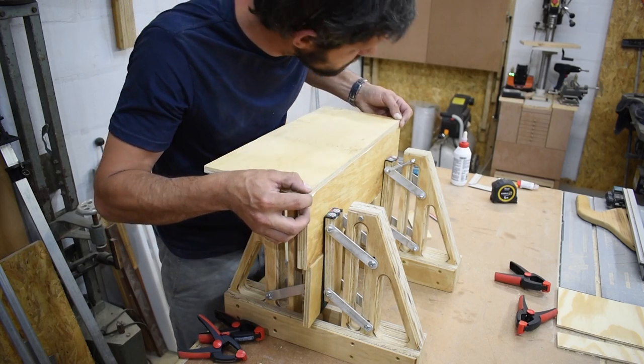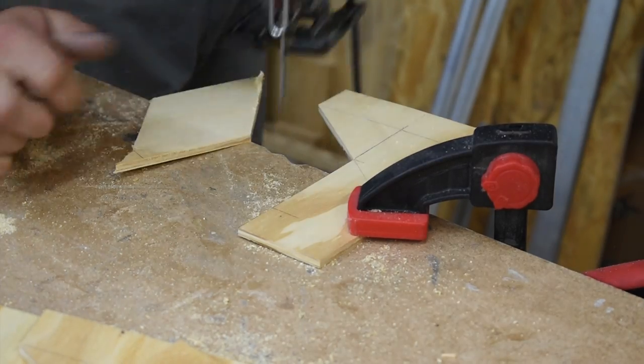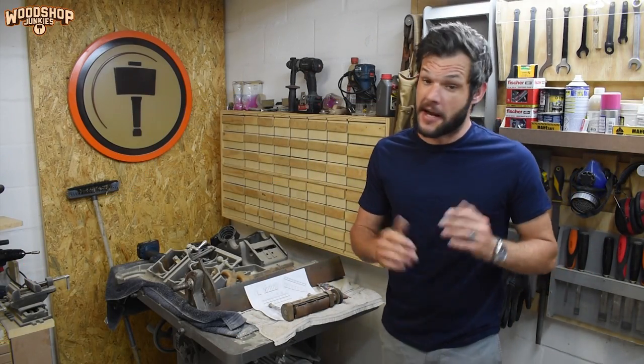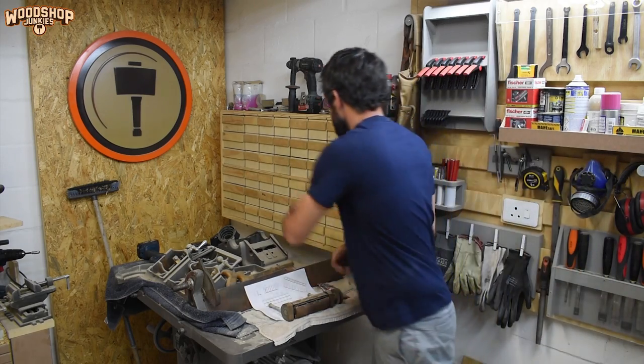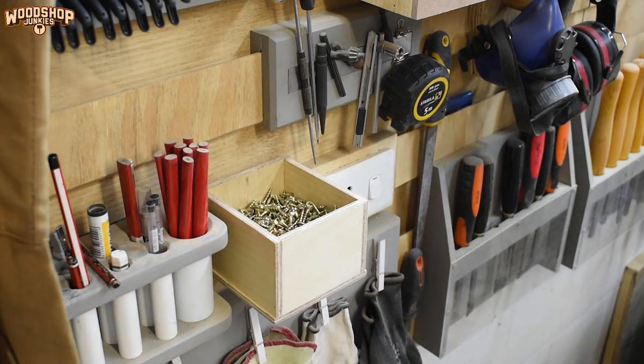Hey guys, this is Woodshop Junkies and today I'm going to continue making the most of my small shop by adding a screw organizer and storage unit with easy access. Quite some time ago I built this small parts storage and organizer unit, and up to now I've been using it to store my screws as well.